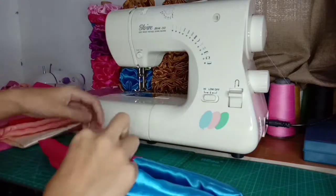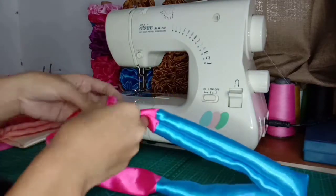Ayan mo sya. Syempre nalagyan din natin ng garter.